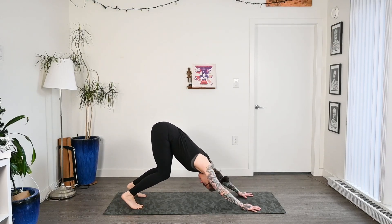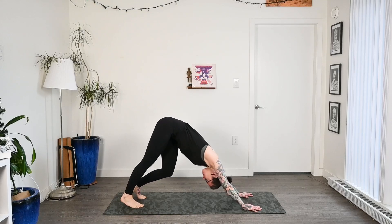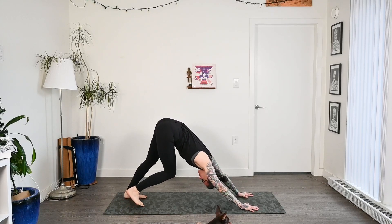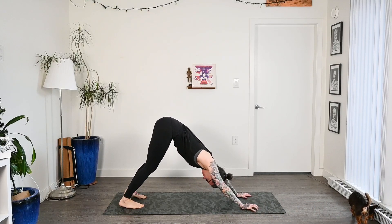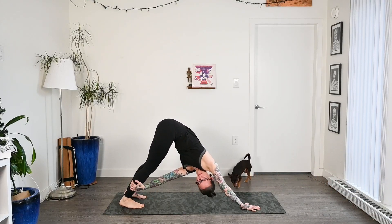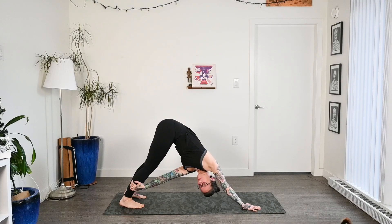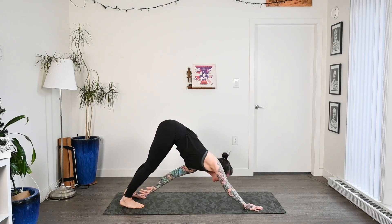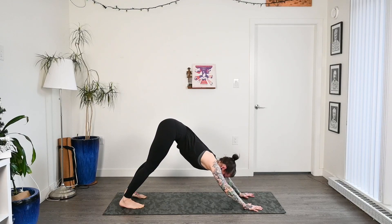Keeping a nice bend in the knees, maybe walking the dog a little bit, bending through each knee, shifting side to side — just finding whatever feels good in your downward facing dog. Then pressing into that right hand, let's find balance on the right arm. Reach back to the right foot with the left arm and just grab the shin, coming into a downward dog twist. Really pressing through that right arm and right shoulder, staying with that focus. Then gaze back up, bring that left hand down, and we'll switch sides.